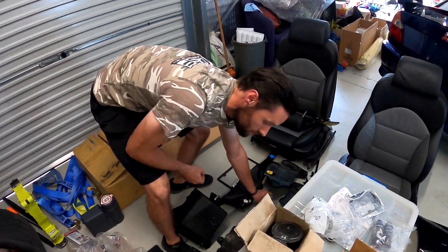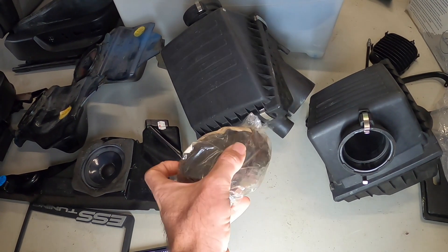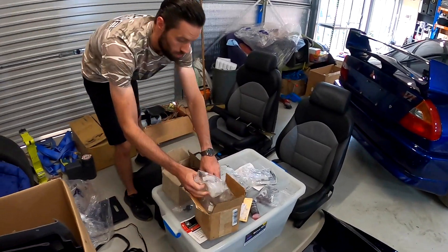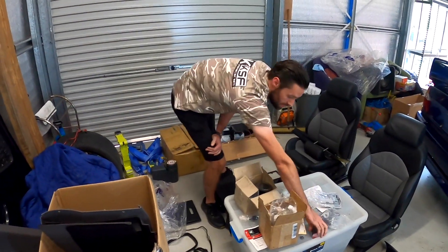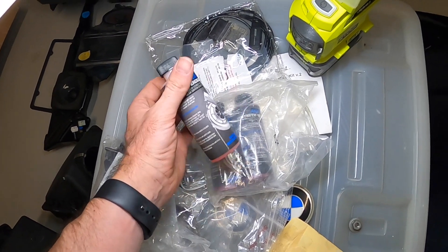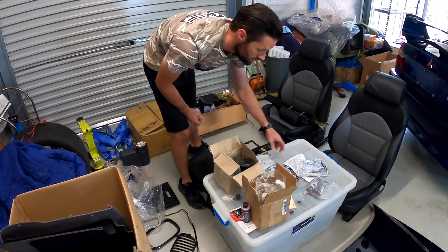We've got some brand new diff bushes, which will be handy. When we drove mine it felt okay, but I guess maybe they were a weak spot or something — just pre-empting and fixing. Some spare fog lights. This is quite cool — this is the supercharger service kit. Heaps of these little bottles of oil for the supercharger. You actually replace the oil just like you do an engine, which is pretty good. And some more sensors and all that sort of stuff.